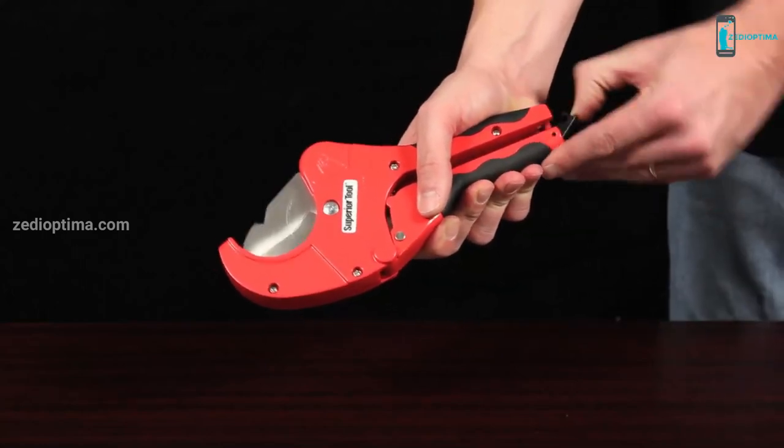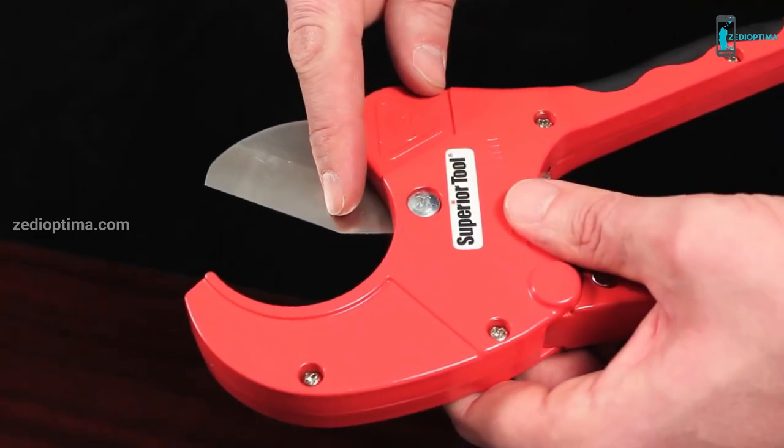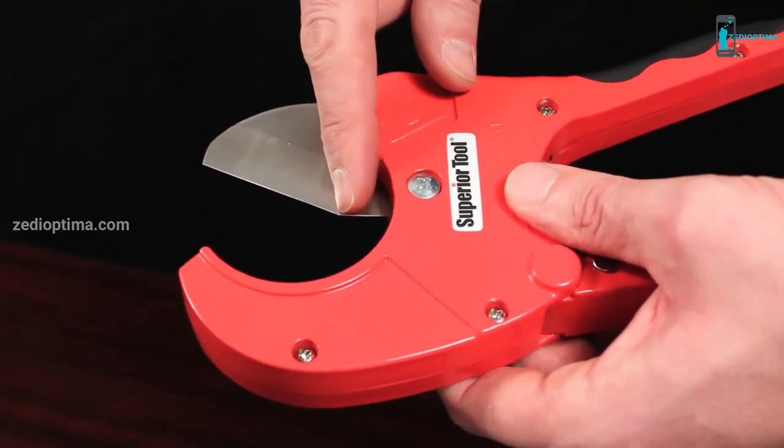To operate, simply open the handles and extend the blade to the starting position. The edge of the hardened stainless steel blade is pointed, piercing the PVC pipe right on your mark.